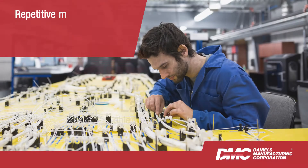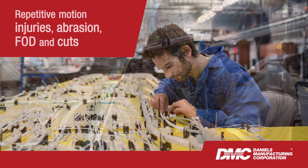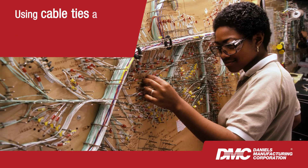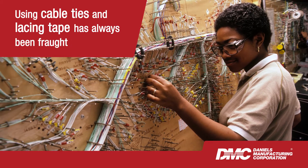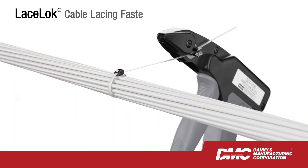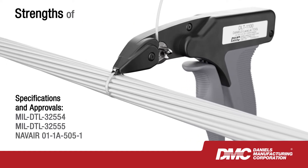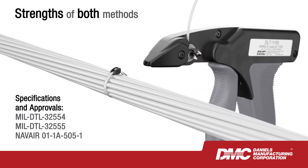From repetitive motion injuries to abrasion, foreign object debris and cuts, using cable ties and lacing tape for secondary wire harness support has always been fraught with issues. With LaceLock from Daniels Manufacturing Corporation, we've taken the strengths of both methods and engineered all the weaknesses out.